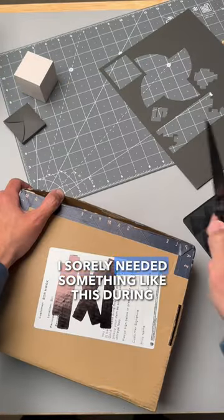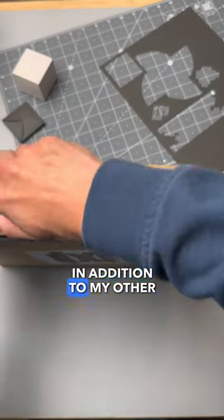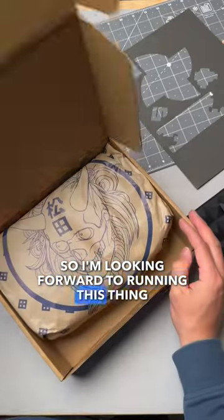Just got this package in from Dan Matsuda. I'm excited for this one. I sorely needed something like this during Bladeshow Texas but didn't have it to store my knives in addition to my other EDC, so I'm looking forward to running this thing.